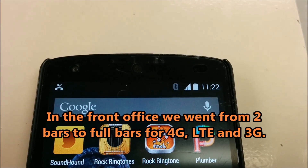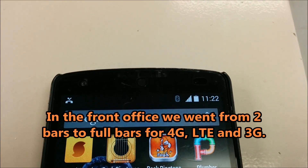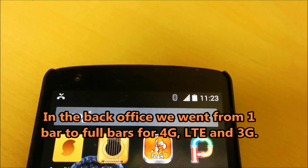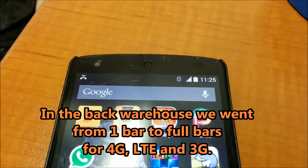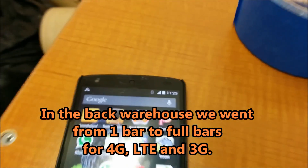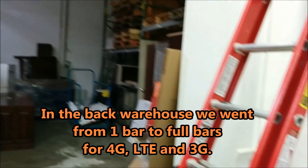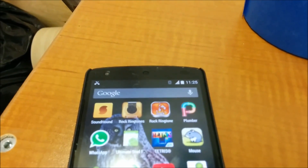Now with the booster plugged in, we're here in the front office and as you can see we get full bars. Back in the back office, we're getting full bars as well. And here in the back warehouse — with concrete block walls all around — we have full bars.